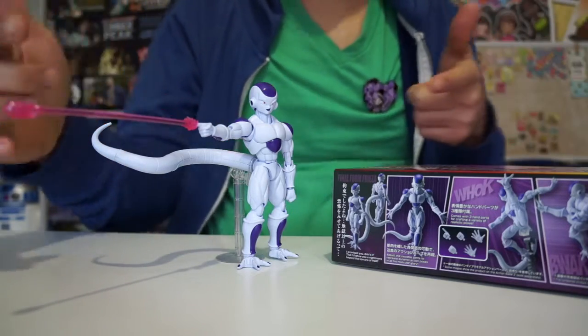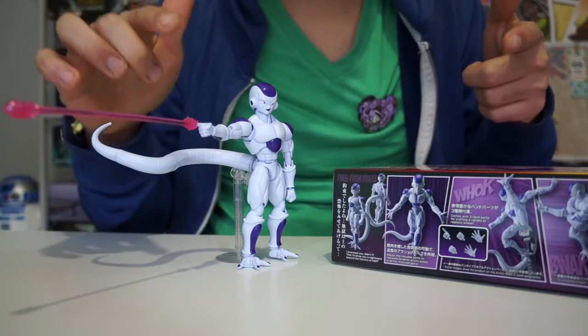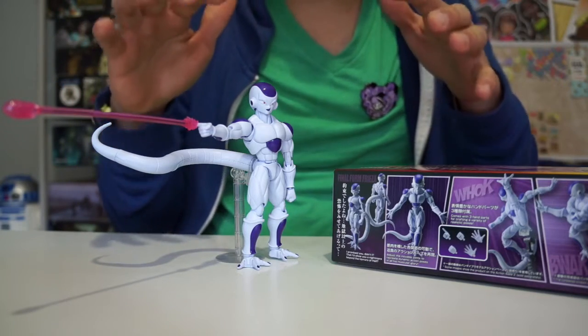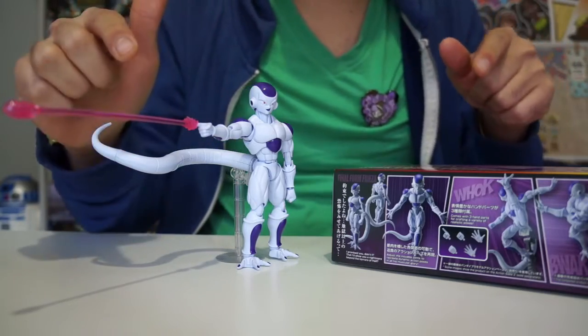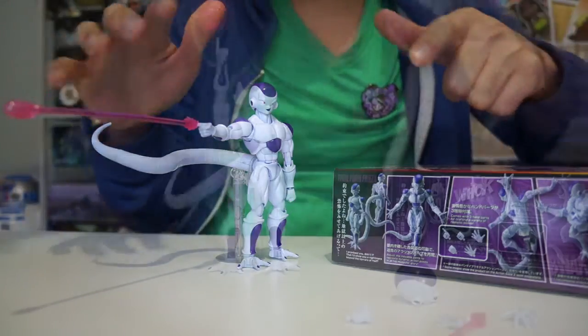If you watch my Pokemon Playmobil number 29 Charmander collection video, you can see there why I am NOT a fan of putting stickers on a product. Compared to that, I was very happy with the experience of putting Frieza all together.